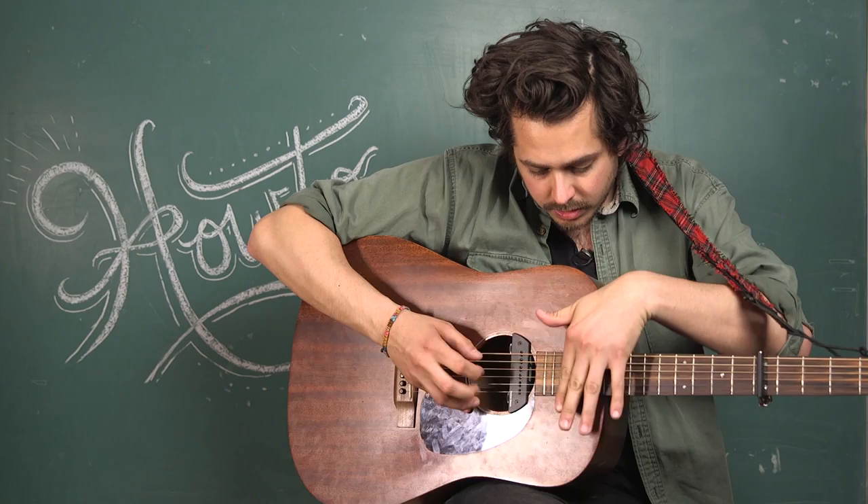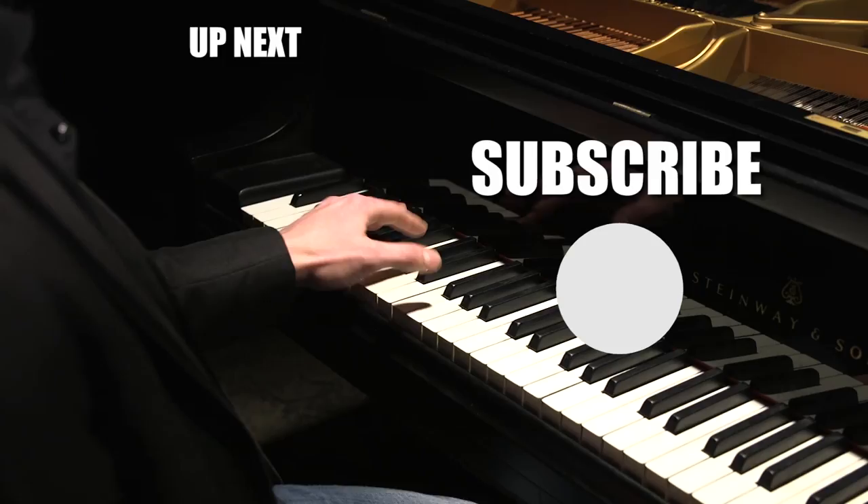It's not much harder, but it looks a lot cooler. Let us know what you want to learn next. Like this video, comment, and don't forget to subscribe.